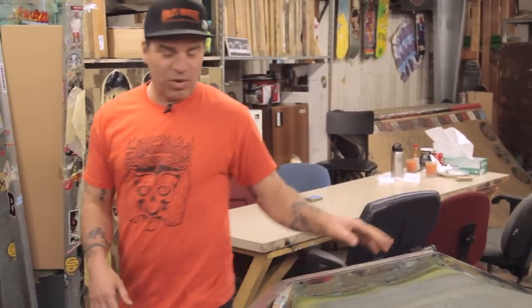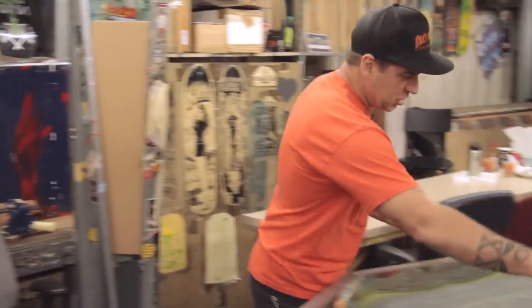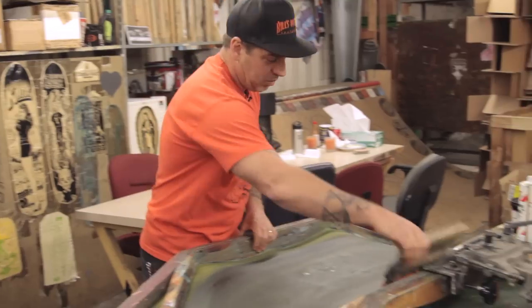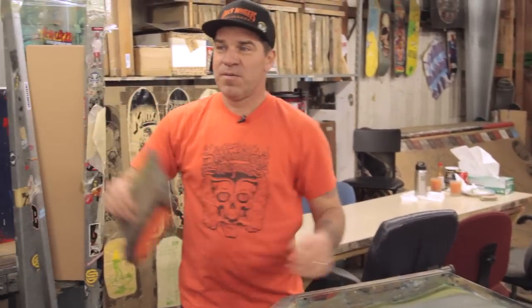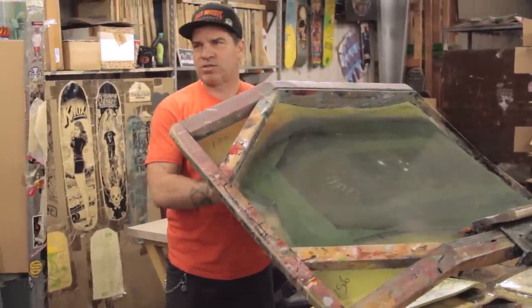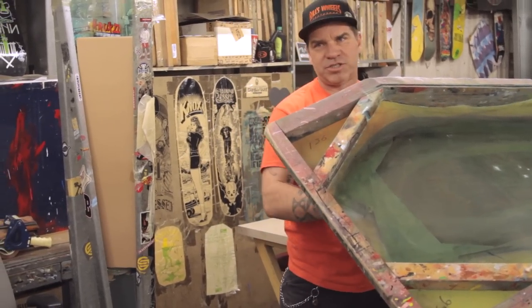The most important thing in screen printing is off contact. It's very important that as you screen, the screen lifts up behind the squeegee so it doesn't make a blemish. The screen follows the skateboard and stays within a quarter of an inch to keep the print as clear as possible. Another difficulty is that if you lean one way or another while printing, it actually changes the mesh and the registration. When you have multiple guys working together, one guy could be pushing on his left arm because it's sore, and his registration will go off. That's why it's easier to have one guy do all the colors — he'll pull the same way each time, so his registration has a better chance of being perfect.